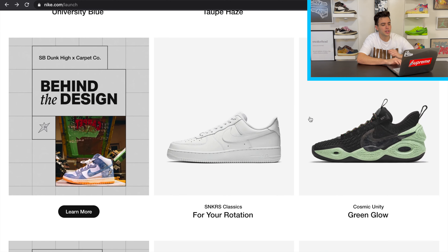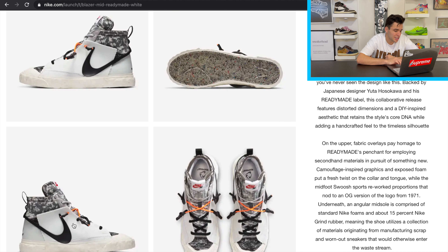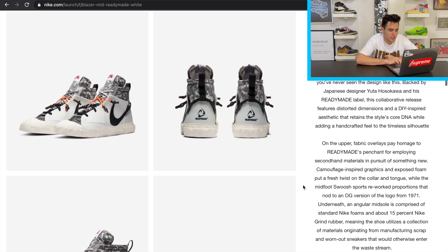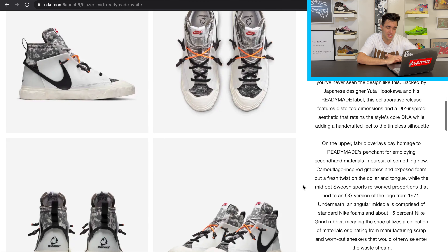Taking a look at the white pair — it looks amazing too. I prefer the black pair, but the white one goes just as hard and will definitely resell for just as much. The big midfoot swoosh with that nice OG design is great. Travis Scott was wearing the black pair, which blew the shoe up before it even came out and is probably why the black is going for a bit more right now.